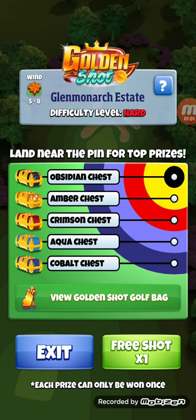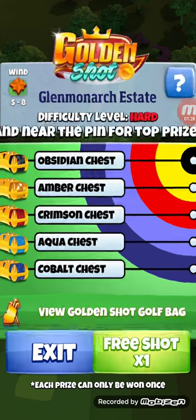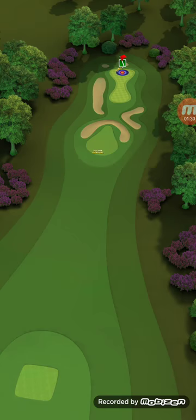We're going to put a little curl on it because we want it to go off the right side where the two hourglass green sections dip in at each other. There's kind of a slope there that brings it back towards the hole. We're going to go three bars of topspin, which worked perfectly for the last hole.